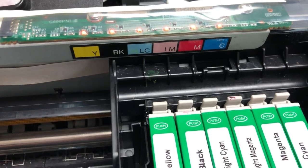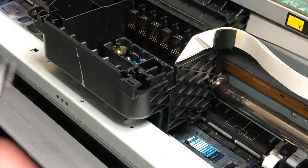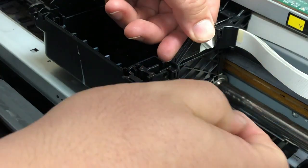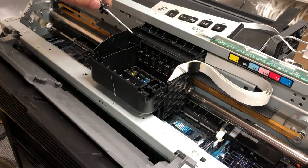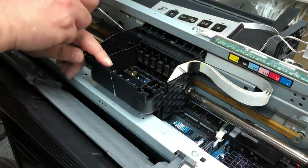CSSE is the thing that connects your cartridge to the motherboard. The printer just cannot take any cartridges, so of course the first thing I try is put a new cartridge in. The next suspect is the CSSE board — that's the brass contact points that contact with the cartridge.